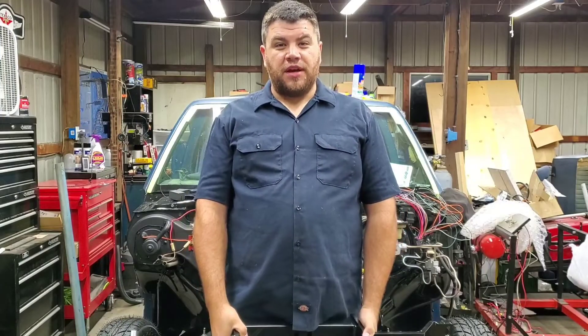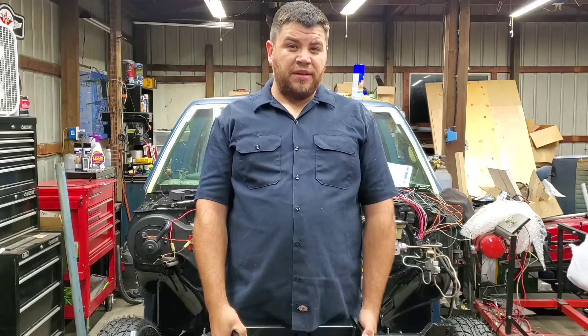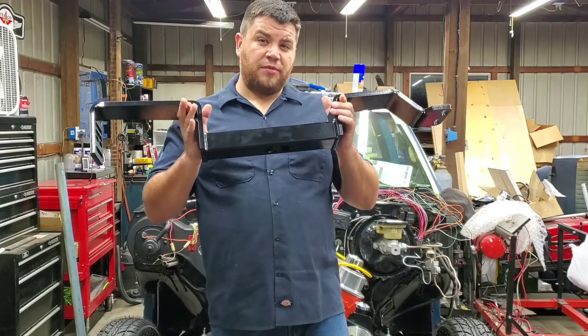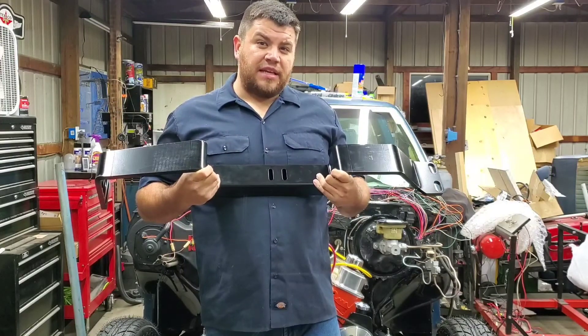Welcome to 304 Customs Garage. In this episode, we're going to be removing the factory transmission crossmember in this V8-S10 swap that we've been working on on the channel. And we're going to be changing it for this aftermarket transmission crossmember for S10 trucks. There are several reasons we're going to be changing this out, and I'll touch base on those as we go through the video.